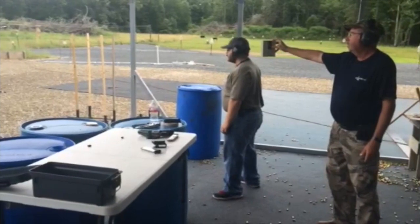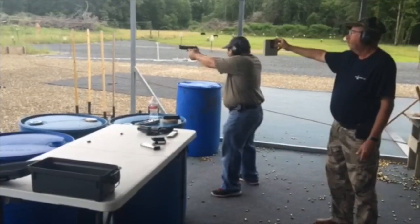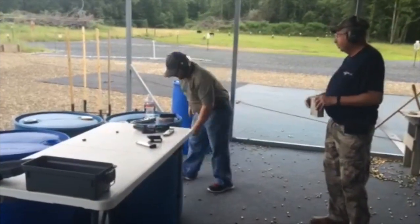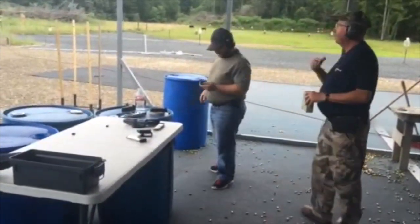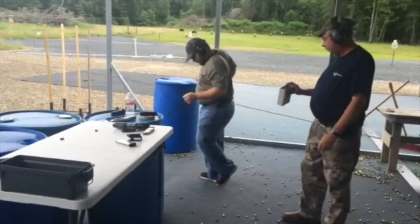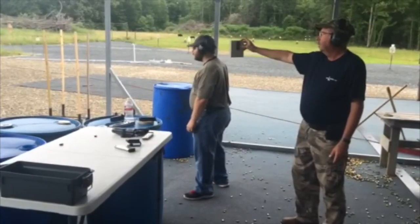Stand by. Just absolutely drilled that headshot. You're willing to give away a tenth or two just to make sure you get it here — you've got a hell of a run going. Stand by.